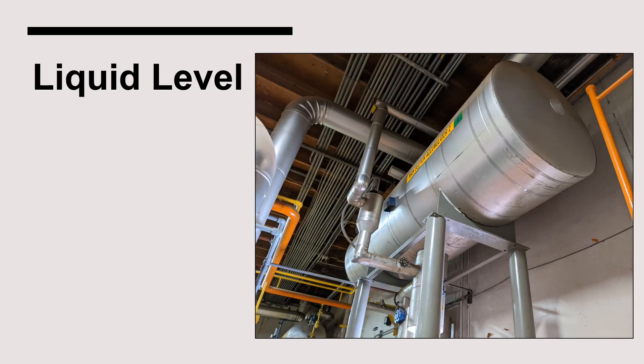Suction accumulators that are used exclusively to protect compressors should operate void of any liquid under normal circumstances. Should the liquid level reach the high-level float switch, the compressors will automatically de-energize. As with all other vessels in an ammonia refrigeration system, RAGAGEP recommends that the level not exceed 80 percent, but the level inside a suction accumulator should be much lower for the reasons stated earlier.